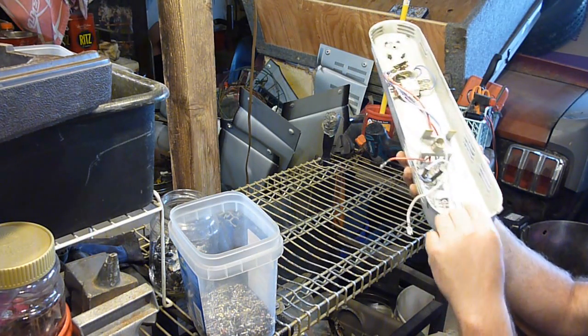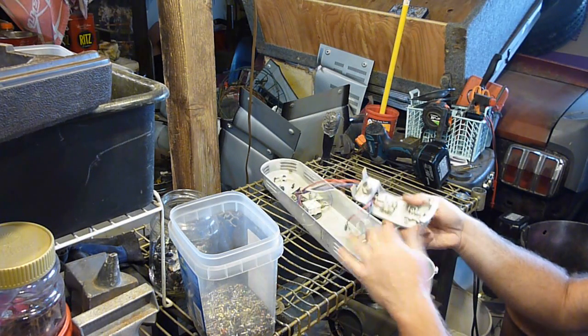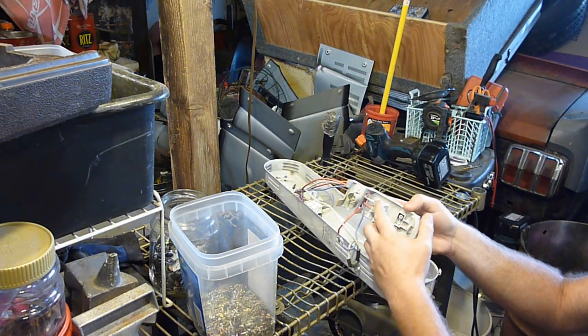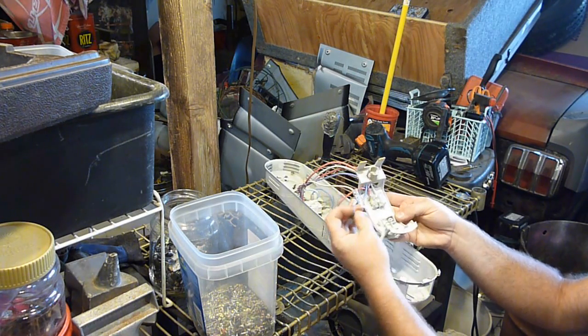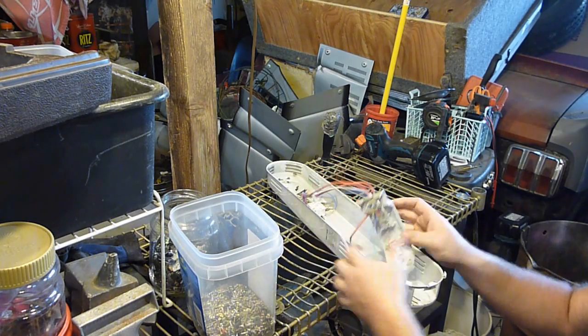Up inside here there's a little plastic thing with a little screw - I already took that off because, like I said, I was using the plug-in from this. This just kind of all pops out. The plug-in was actually just unscrewed with these little screws in here and it all pulled out, so that's what I wanted to use. I didn't want to cut it if I could help it.